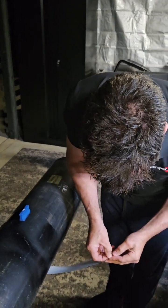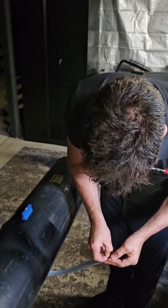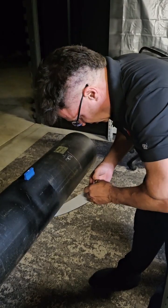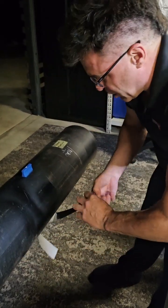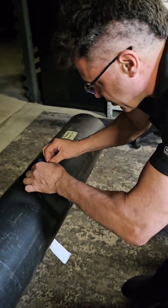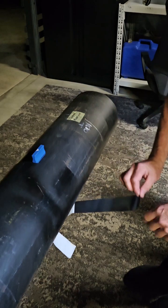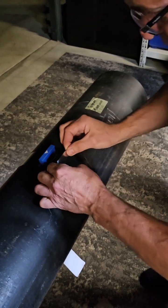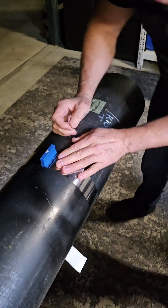And then we peel back some of the tape. We line this up. Now, if I get that wrong, I can pull this one off pretty easily and line it up again — whereas the old stuff, you only had one go at it.